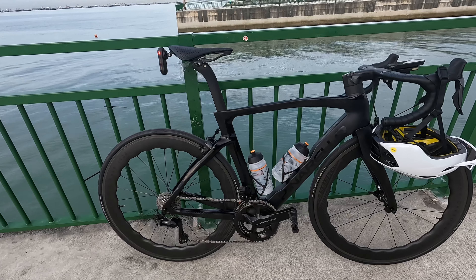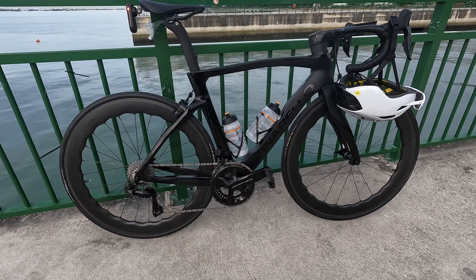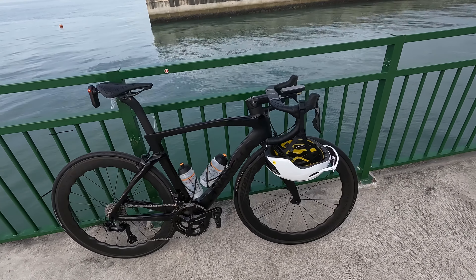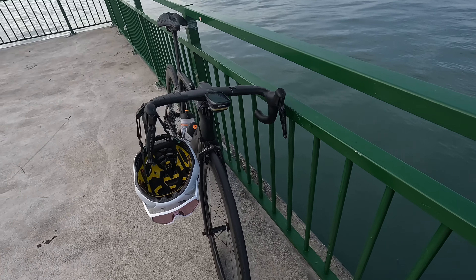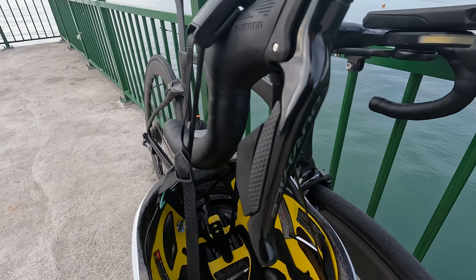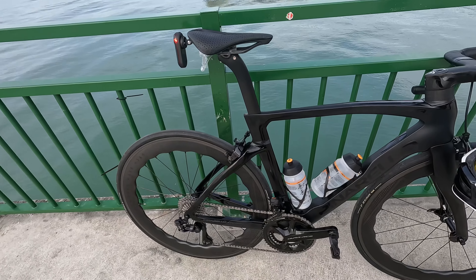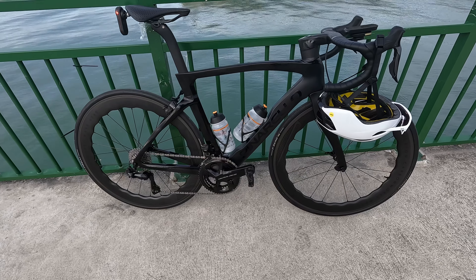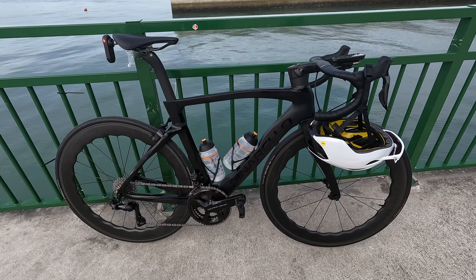And my new doggy — the Pinarello Dogma F. This is my new machine. I call it the stealth bomber. It's a size 53cm with Dura-Ace Di2 12-speed, and I actually went for the rim brake version — save the rim brakes! Really happy with the build. I'm pretty happy with the black-on-black stealth look.